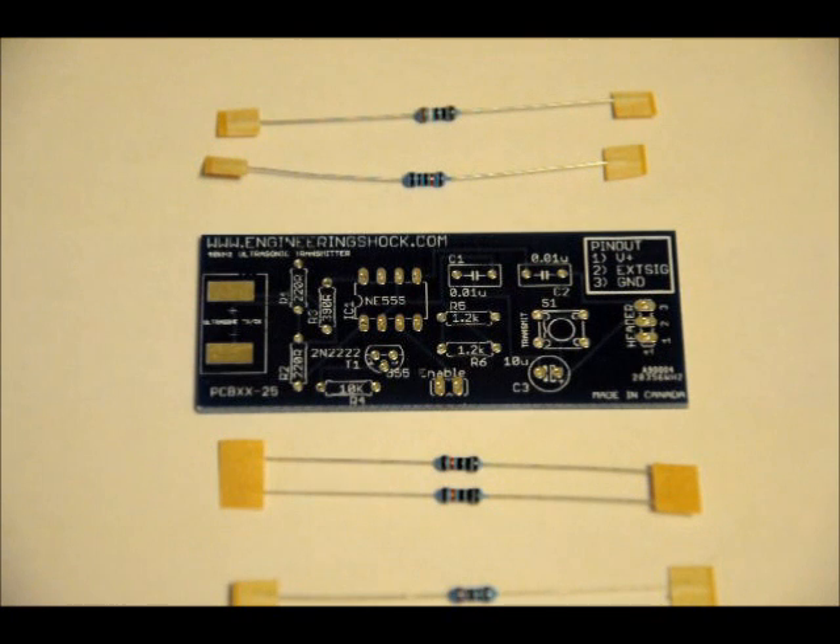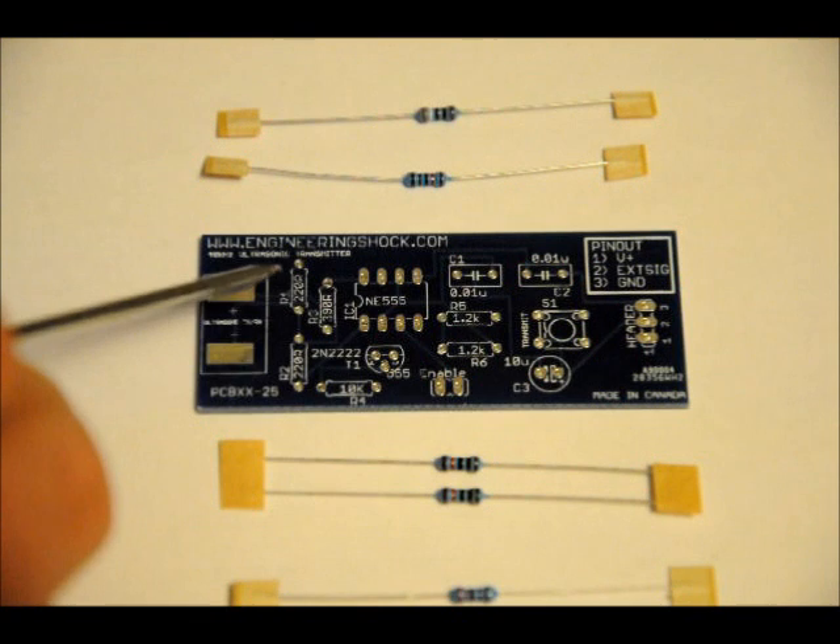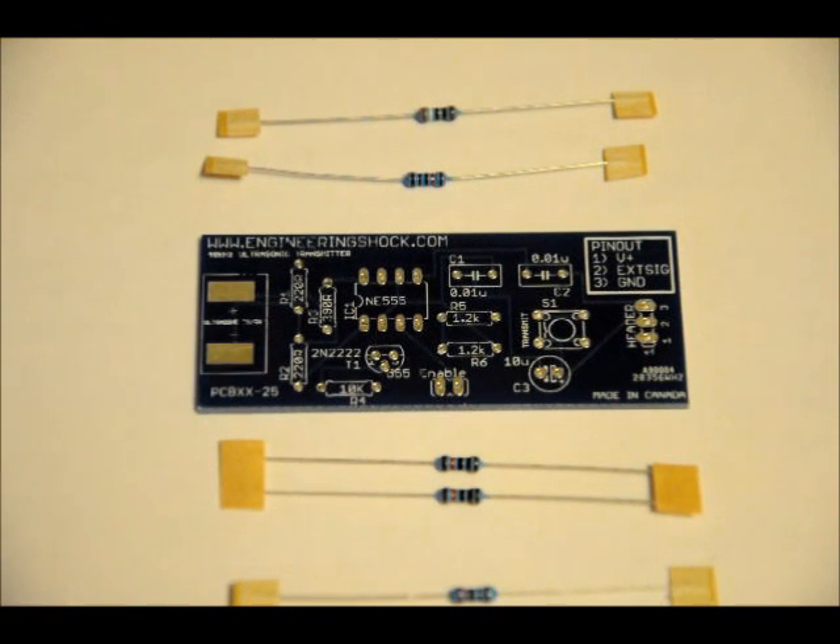First, let's place the resistors. If you can't read resistor color code, don't worry about it — a lot of people can't. Just bring out your multimeter and measure them to determine what's what. There should be two 1.2k ohm resistors, two 220 ohm resistors, one 390 ohm resistor, and one 10k ohm resistor. On the left side of the board, R1 on the top left and R2 on the bottom left are both 220 ohm resistors.